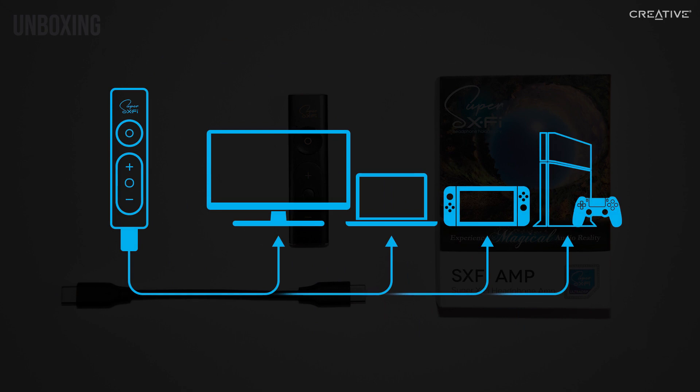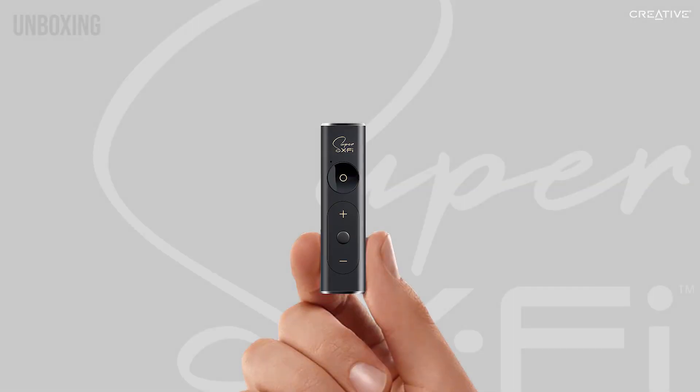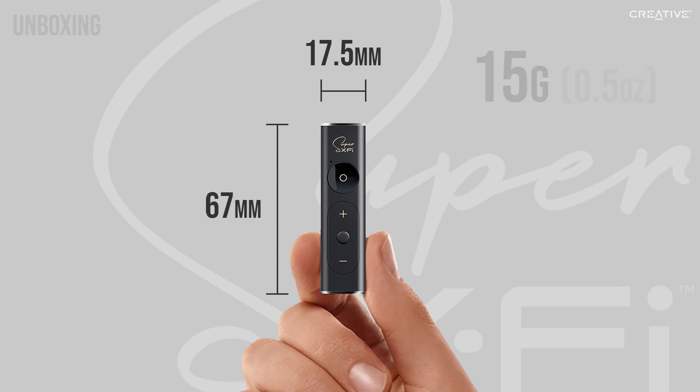You will need the appropriate converters and adapters depending on what ports your devices have. The amp itself features a sleek aluminum body and compact design, making it no bigger than your finger. And at just 15 grams, it's ultra-portable.